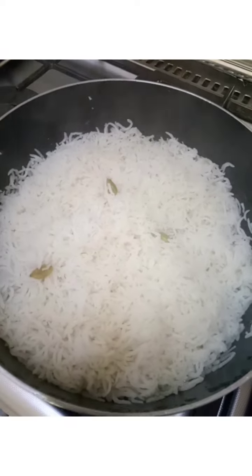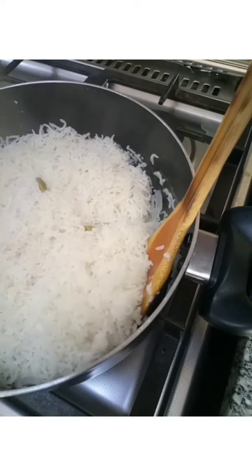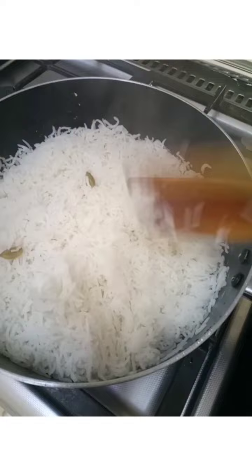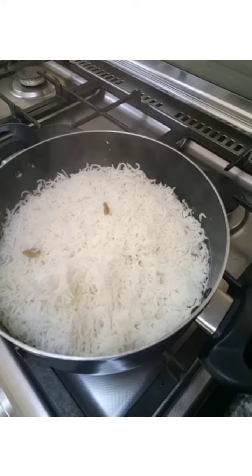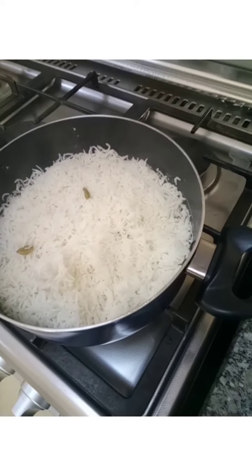We still have a little water, so we keep our rice on the fire. We check again to see if it is done. The water is now finished in our rice — and that is our rice, it is ready.